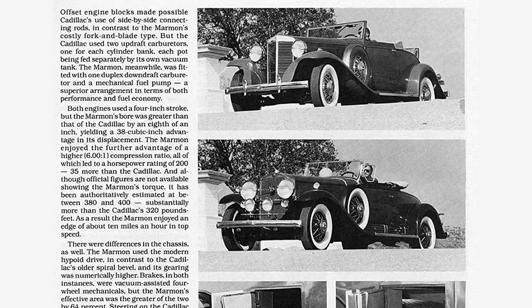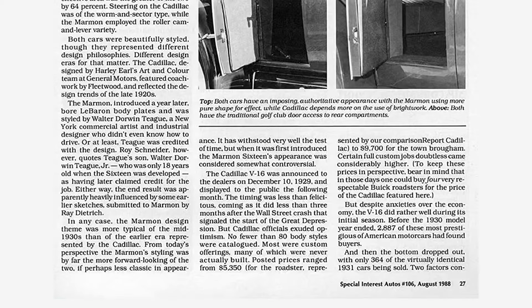The Marmon V16 also used blade and fork connecting rods. Block cylinder heads were made of aluminum, as well as the oil pan and valve covers, which really helped in the weight department. This engine weighed only 930 pounds. The heads used a cross-flow design, a fully pressurized oiling system, and mechanical valve lifters.